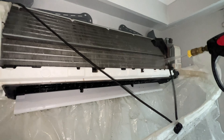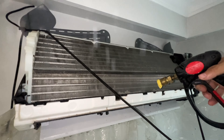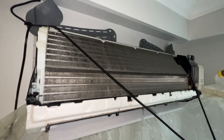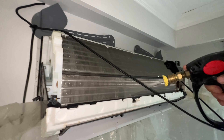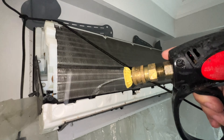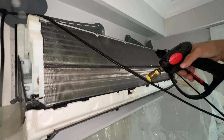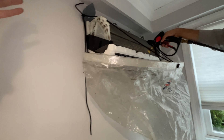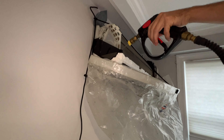Now moving on to the coil — this coil is really not bad at all, but we have the whole thing disassembled and we're cleaning everything anyway, so might as well give it a good cleaning. Peter's rinsing that coil down, just trying to remove any dust, mildew, and things like that. We have some paper towels to dry off any water as that happens.